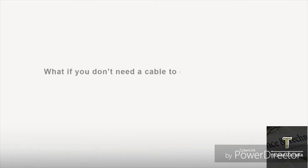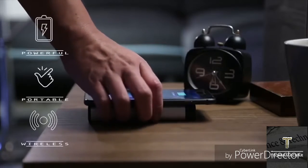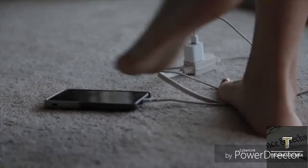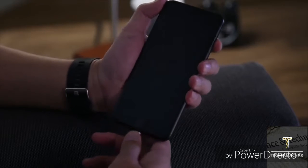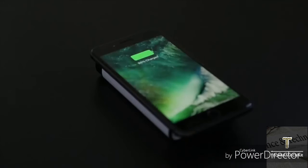What if you don't need a cable to charge your devices? Introducing NoCable, the best portable wireless charging station designed for your new iPhone. No more stumbling over the cables. No more endless waiting to start up your dead phone. Just put, charge, and go.